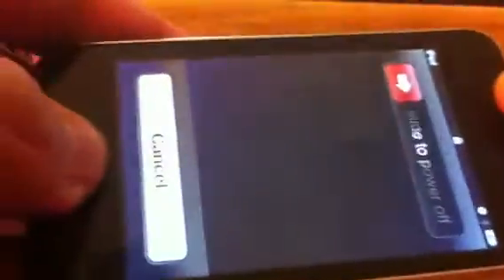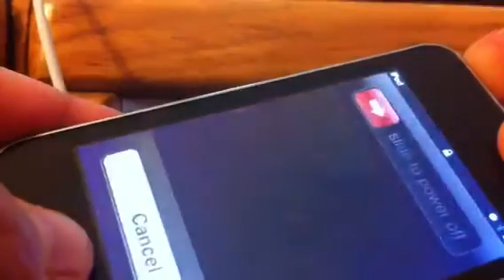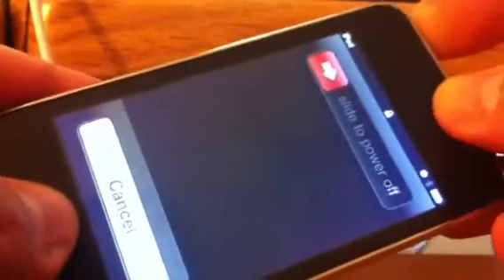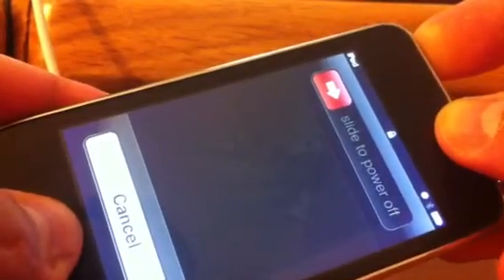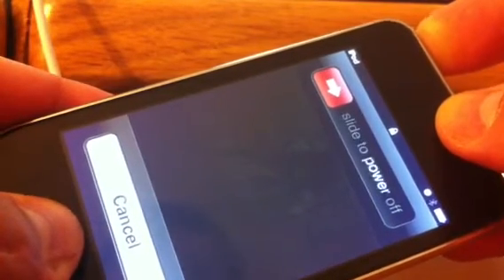Let me try that again. As you can see, I'm holding it down — still holding it down — and I'm getting nothing but it trying to shut itself off. If I disconnect it and hold the home button and the power button together, it will reset itself. Again, it's still locked.